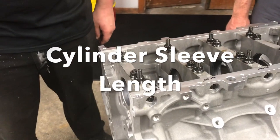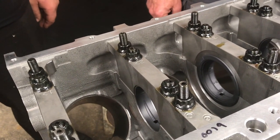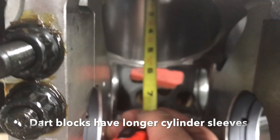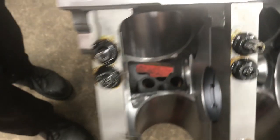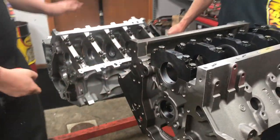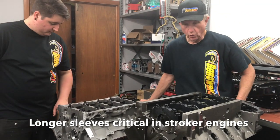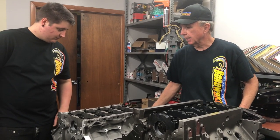One other very important difference between these blocks is the length of the sleeve — we have a quarter inch difference. On the GM block we're measuring just about five and a half inches from the top of the deck down to the bottom where the steel sleeve stops. On the Dart block it's five and three quarters inches. That difference means the piston is going to be supported through the full length of its stroke, as opposed to a long-stroke application where the bottom of the piston would be outside the sleeve and unsupported.